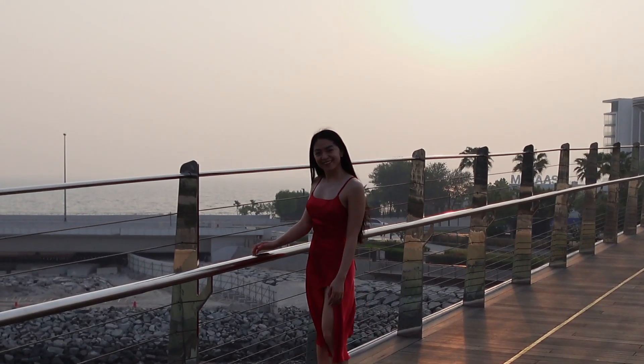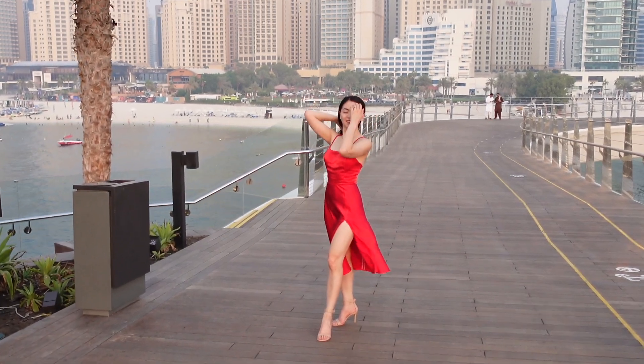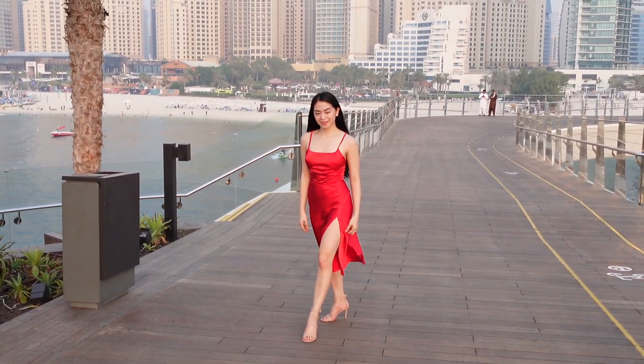Hello everyone, my name is Jen and welcome back to my channel. In this video I'm gonna show you how I made this lit dress in red satin.